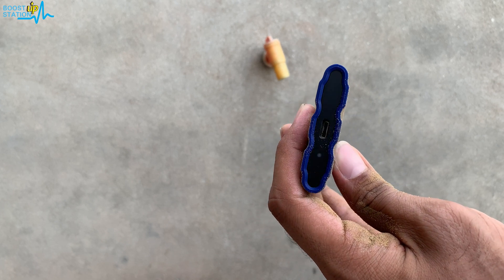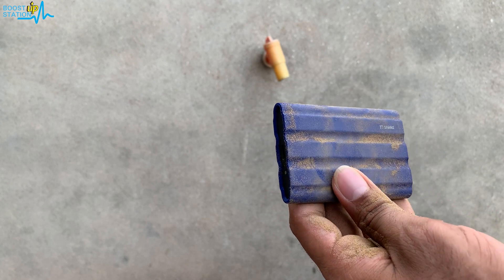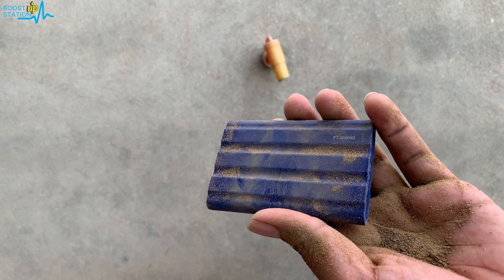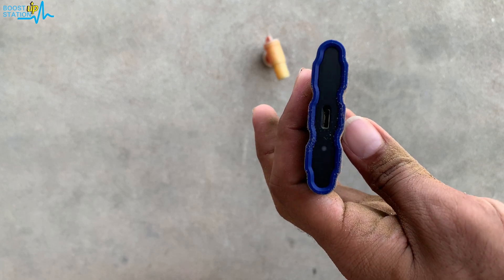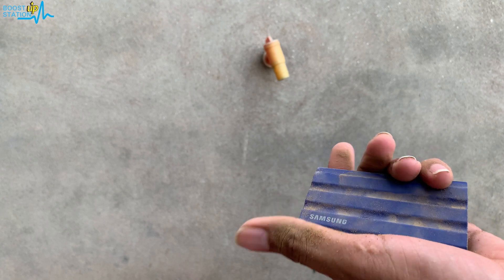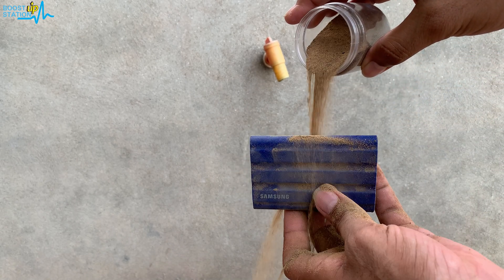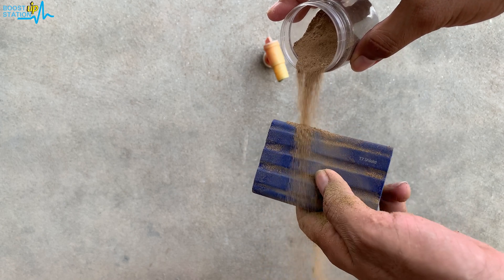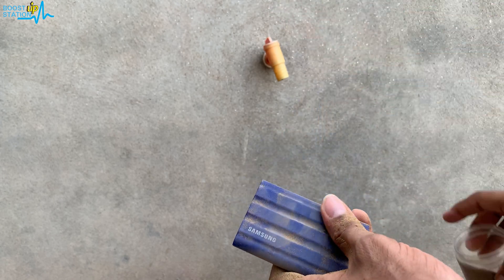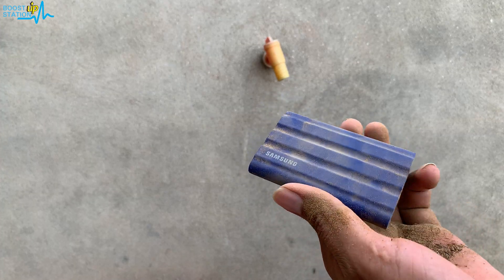Make sure you save it from the port side because the sand may not come out from the port. From other sides it is water and dust resistant, but I don't think it is from the port side. So now it is in the dust — let me put some more here. We will also be checking it in the computer.